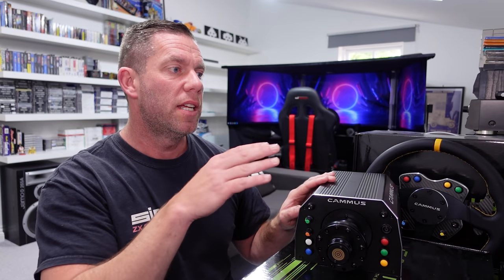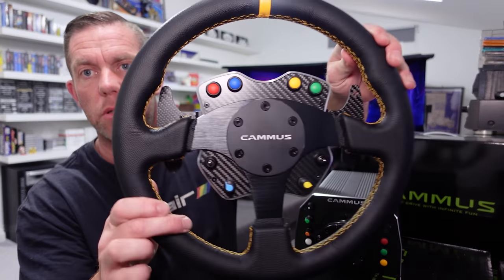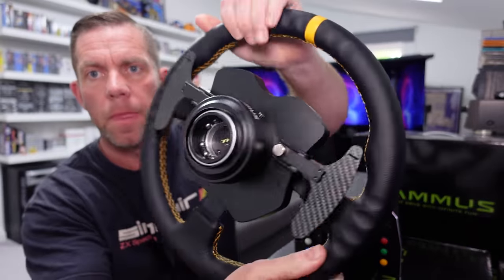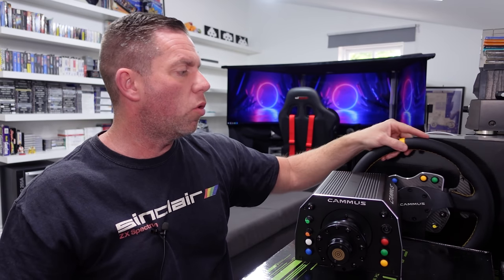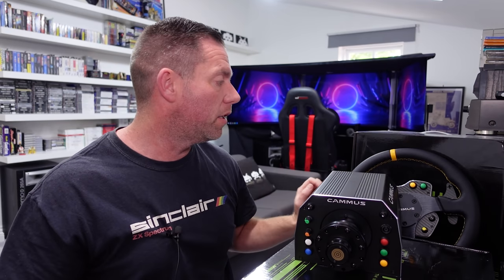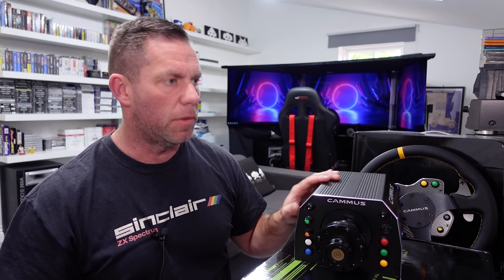This 15 newton meter direct drive wheelbase is a servo base, and this steering wheel — these two together are $698, which is about 500 quid before any VAT we'd have to pay here in the UK, and before shipping. With VAT it's going to be roughly 625 pounds. So we're actually looking more along the lines of CSL DD sort of money.